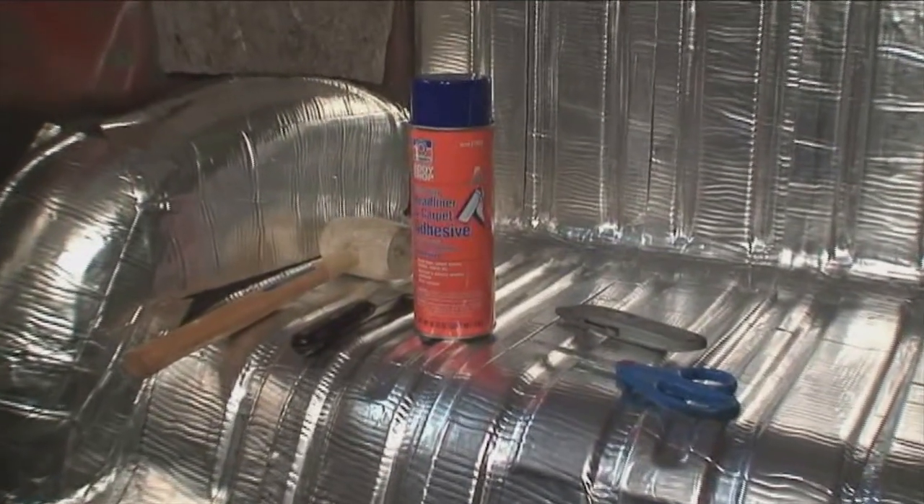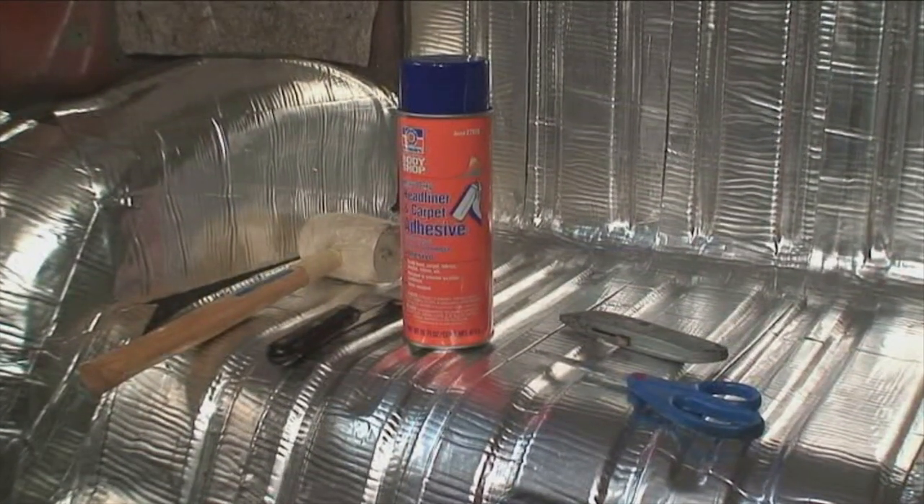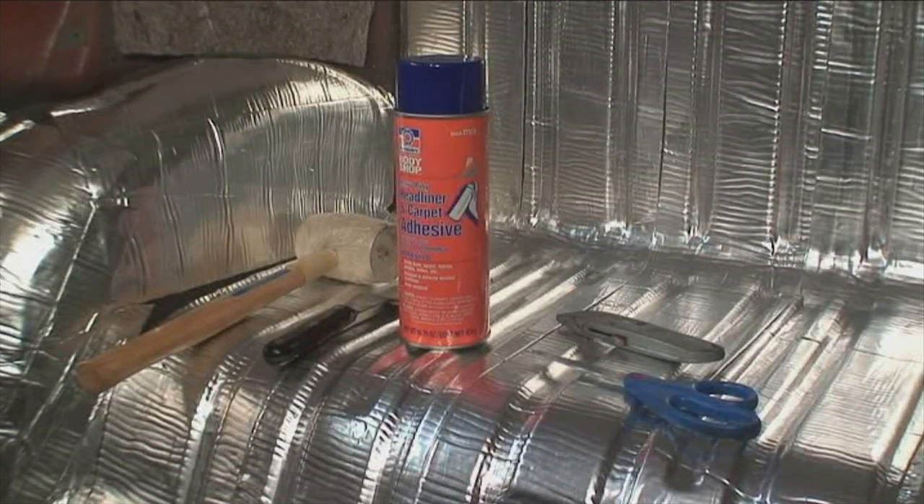The next section we're definitely going to need the spray adhesive glue, the putty blade, the scissors, the exacto knife, and a rubber mallet.